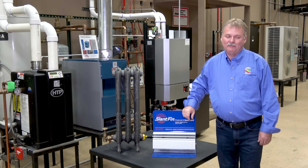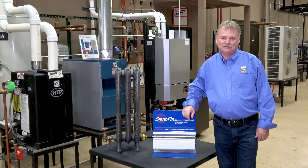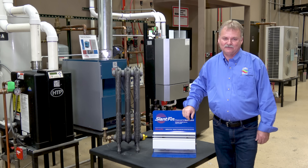Welcome to TEC Tube. Hi, my name is Bill Bailey. I'm a hydronic specialist here at TEC since about 2004.